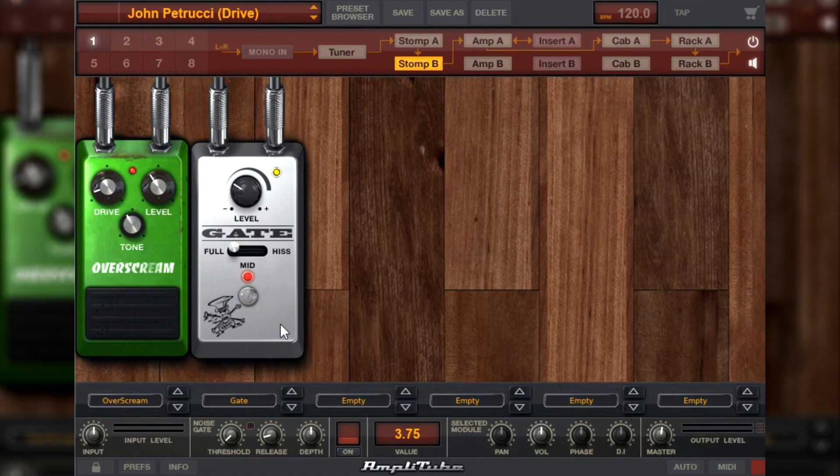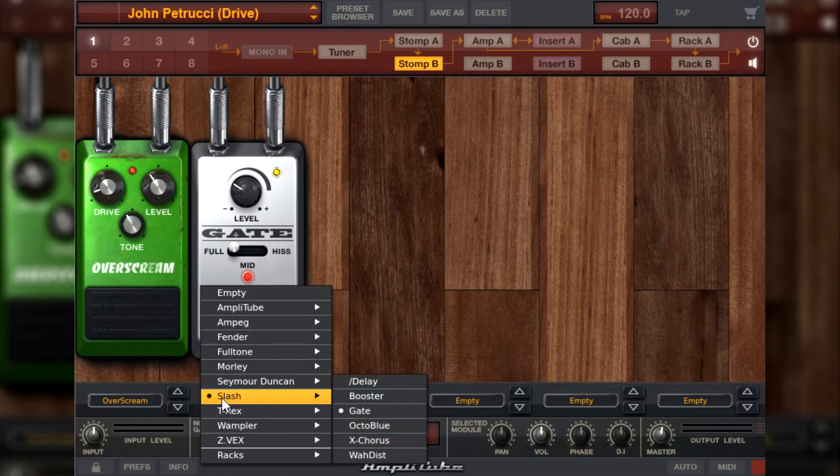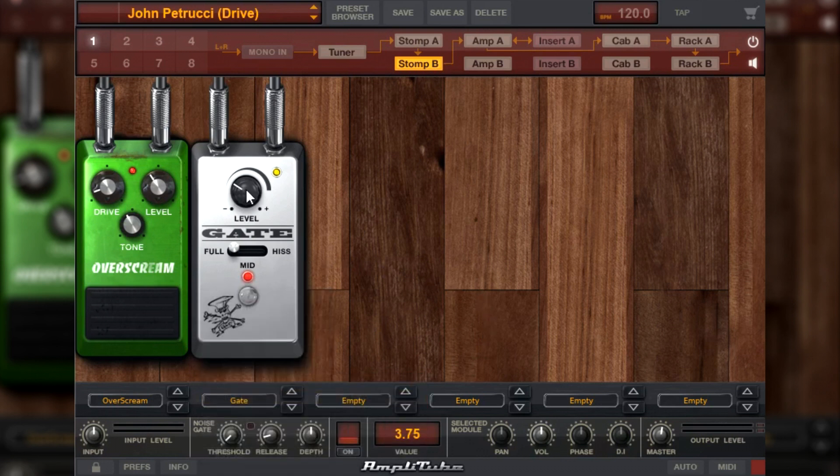Depois dele eu tenho esse gate aqui, esse noise gate — Slash e gate. As configurações dele são as seguintes: 3.0 aqui no level e está na posição full.